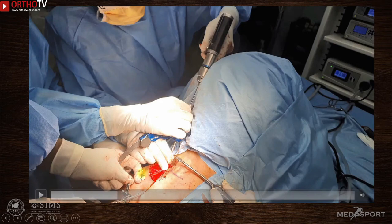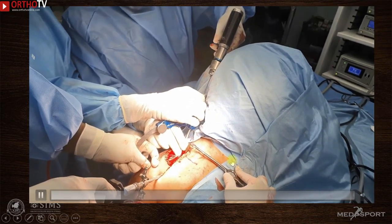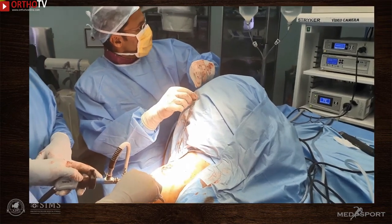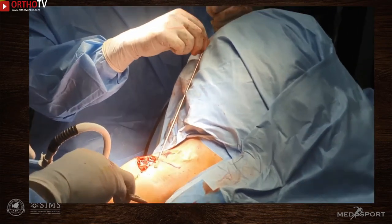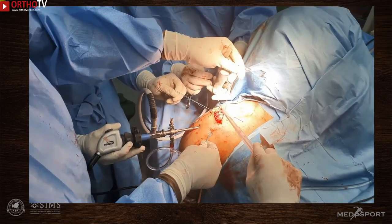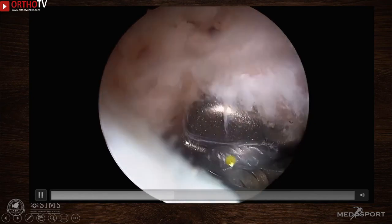The clavicle is also stabilized by the transacromial K-wire, which is important as it would otherwise be very difficult to drill through a floating clavicle. Coracoclavicular drilling is performed using a 3 mm cannulated drill bit. The drill bit has a threaded pin which is removed, and through the cannulation, a guide wire is passed and retrieved from under the coracoid, kept outside the anterior portal. The suture tapes loaded with a dog bone button are then pulled so that the button rests under the coracoid and the suture tapes pass through the coracoid and clavicle, exiting on the superior surface.